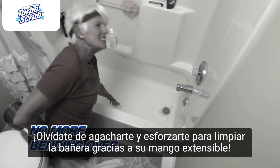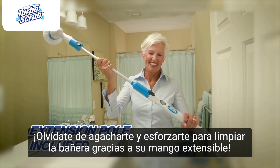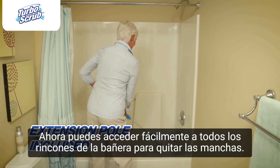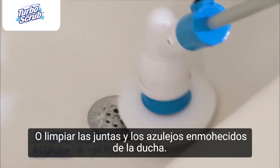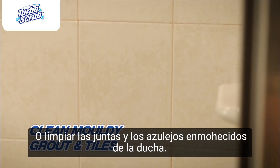Forget bending and straining to clean the bath, because you'll get this extension pole. Now you can easily reach down into the bath to power away stains, or into the shower to clean moldy grout and tiles.